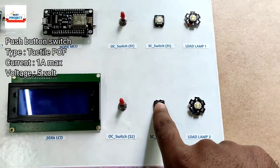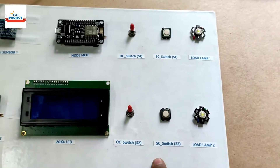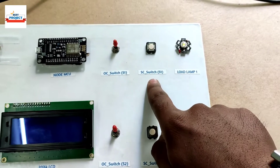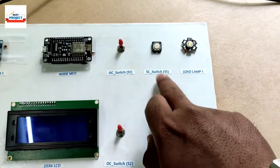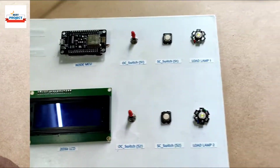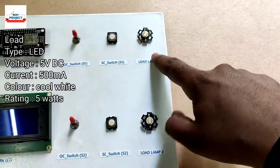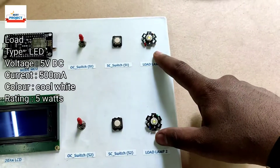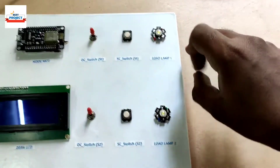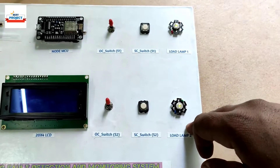These push buttons are implemented to create artificial short circuit faults to check our system. One is for solar panel S1 and the same for solar panel S2. We are also using two load LEDs here to check whether the solar panels are providing any power. These are 5-watt load LEDs.